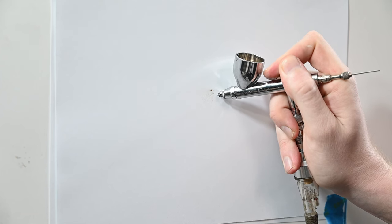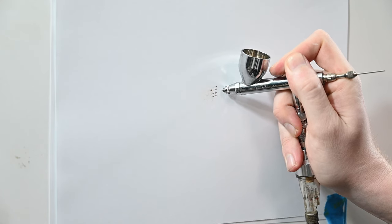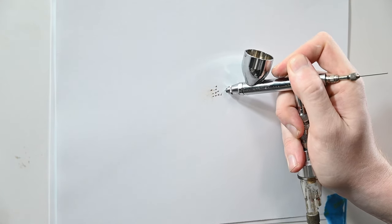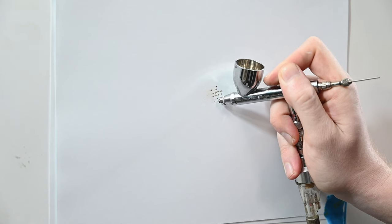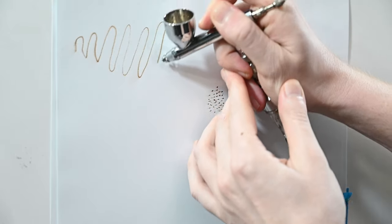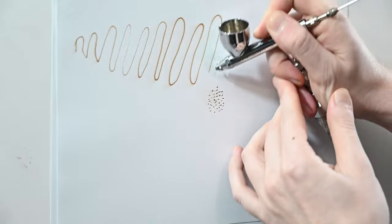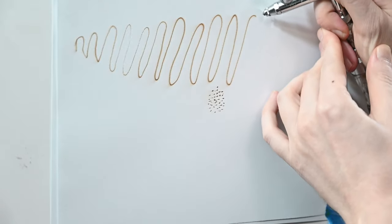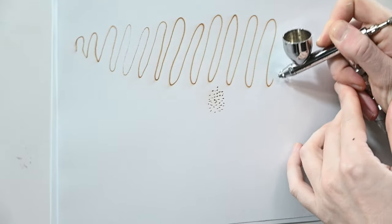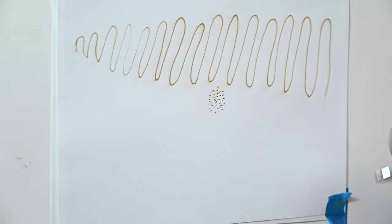Moving along to the trigger response — just like all Iwatas, the Eclipse HP-CS is outstanding. If you look at my finger, you could barely even see that I'm pulling back on it. Just the slightest nudge releases paint, so I'd say the response rate is perfect. With the spray consistency test, the Eclipse is outstanding — spraying this thin line, there are no breaks or stutters, just a perfect consistent line. For painting fine lines, this airbrush excels because the control is so great.